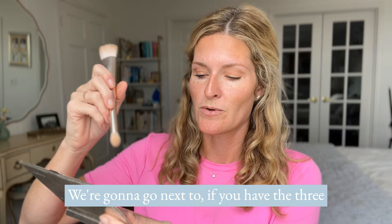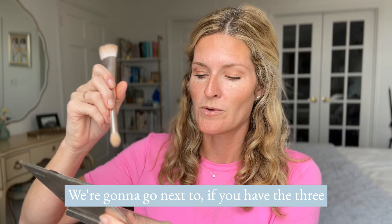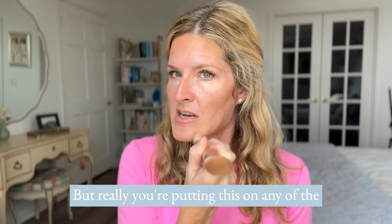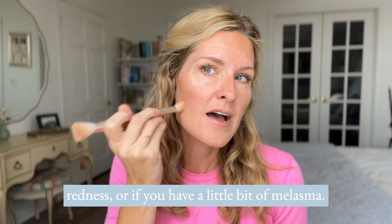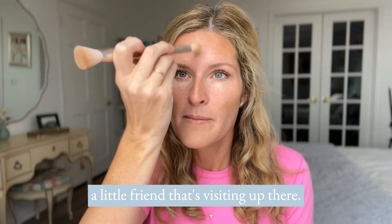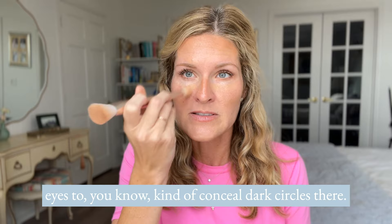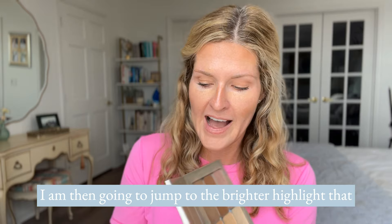The idea with this makeup and what sets it apart is it's one custom layer — we're not putting layer after layer after layer. We're starting with the dark. If you have the three colors and what's called a camouflage color, you're going to take the darkest one and use it almost like a concealer, patting it on any areas where you have a little bit of redness, melasma, or a blemish. You're just applying it on the areas where you need a little color correction — sometimes that might be under the eyes to conceal dark circles. You're going to take the darkest of your colors to color correct if you have that. Otherwise, if you just have the two colors, this will be your main highlight.